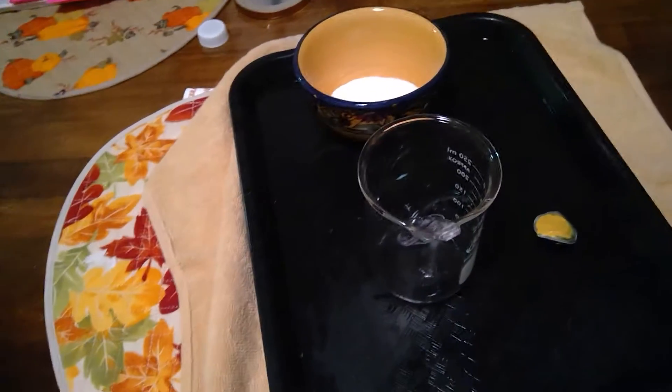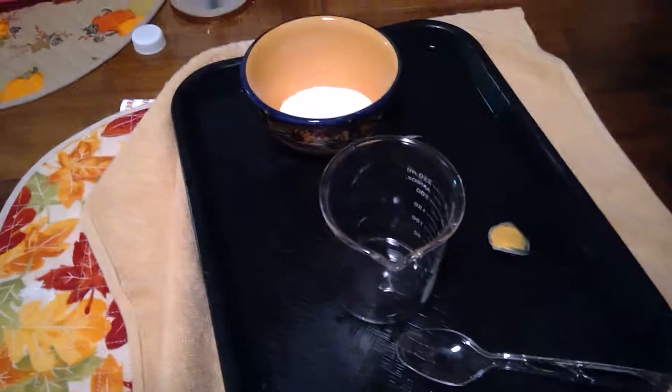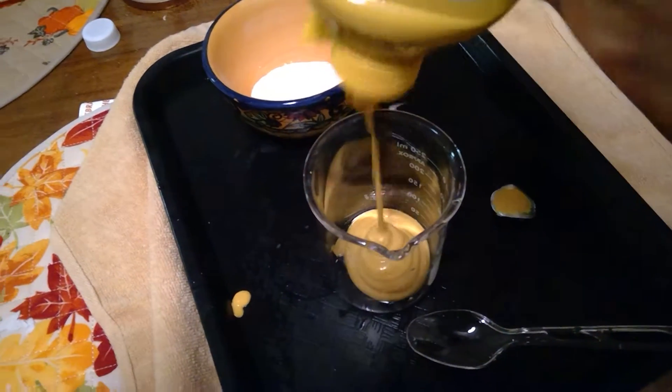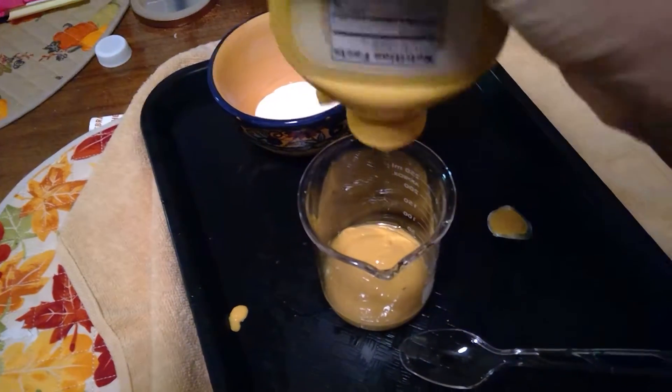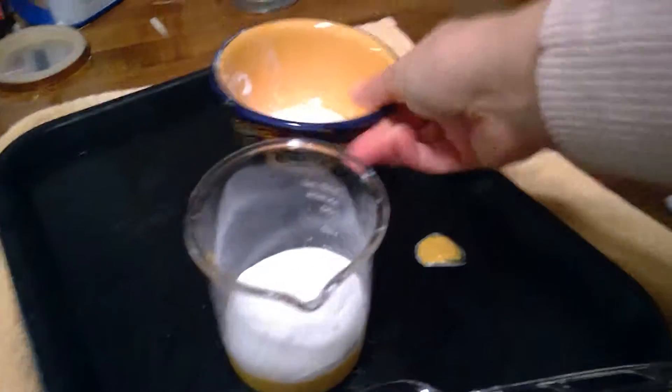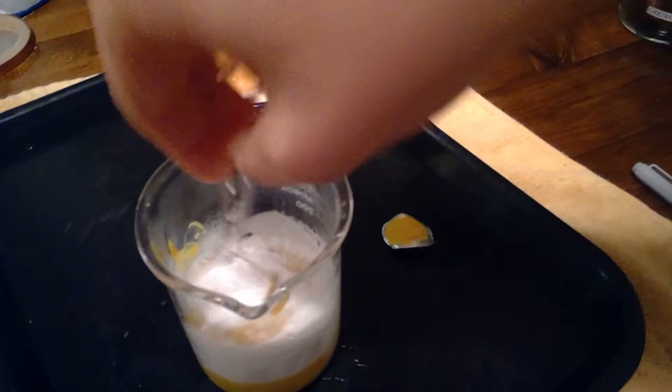The way that I will do this is put some mustard into my beaker. Then I will simply pour my sodium bicarbonate powder into the mustard and I'm going to give it a few good stirs.